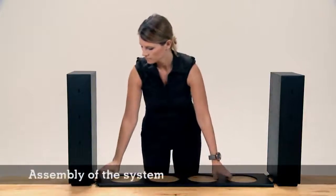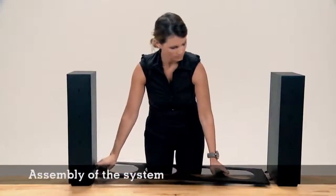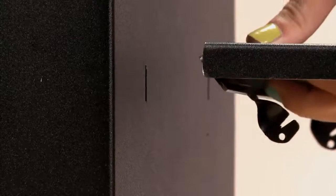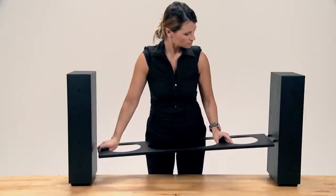Always lift the bridge with both hands by holding it from the middle so that its weight is balanced. Fold the hinge downwards. First, hook the non-hinged side of the bridge.